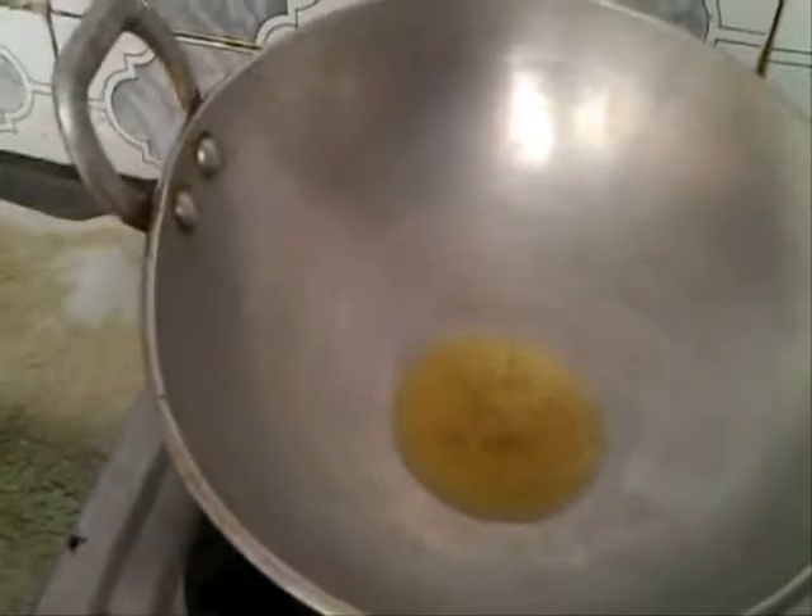For making this you just take one cauliflower and grate this. Now add asafoetida, cumin seed, mustard seed, dry cumin, cauliflower, and just cook for 10 minutes.